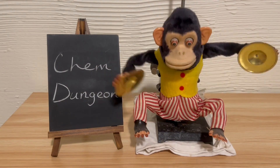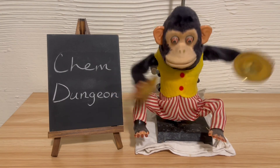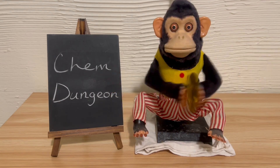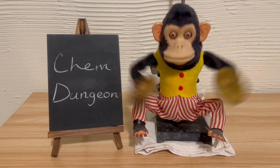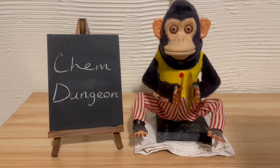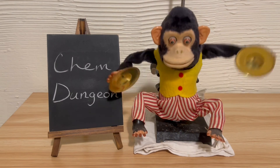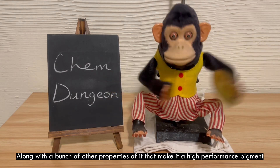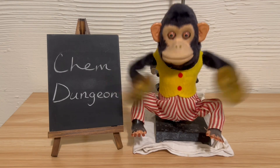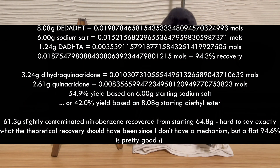There are alpha, beta, and gamma phases for the crystal structure, and I'll find out which one is needed for quinacridone gold. What I do know is that my melting point apparatus tops out at around 310 degrees, and this quinacridone isn't affected at all up to that temperature. This tracks with it having a melting point of 390 degrees. Such a high melting point makes quinacridone an extremely appealing pigment for coloring plastics that are thermally processed.